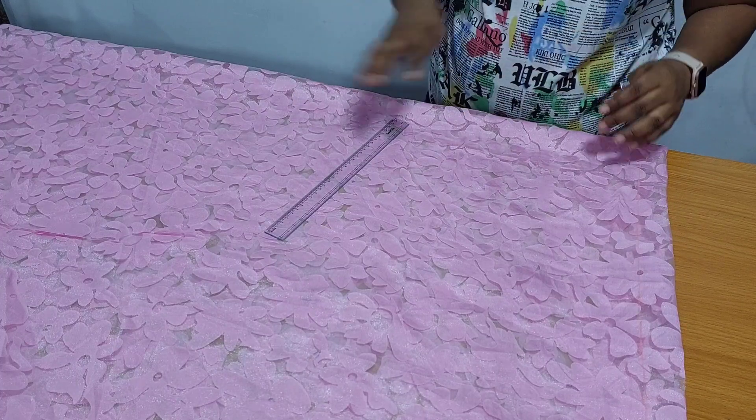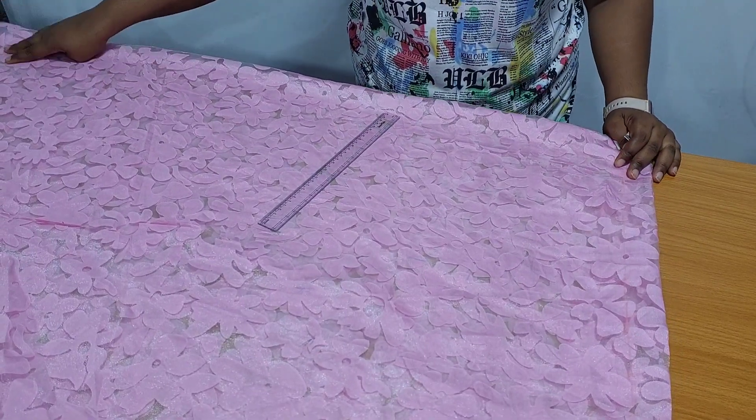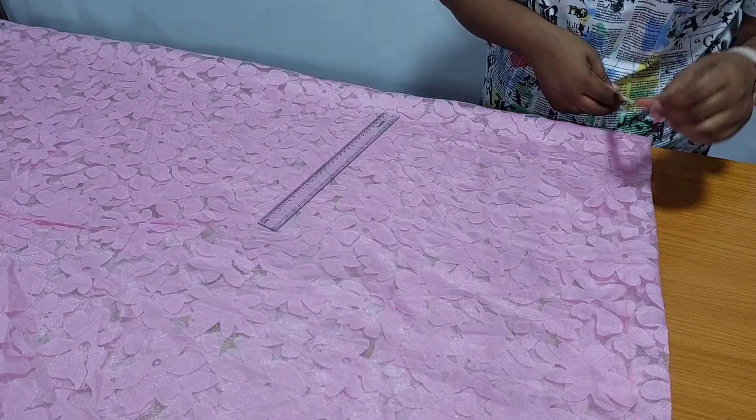It is very easy to make. I have about 2 and a half yards of organza fabric already folded into 4. I will be cutting the front and the back together.